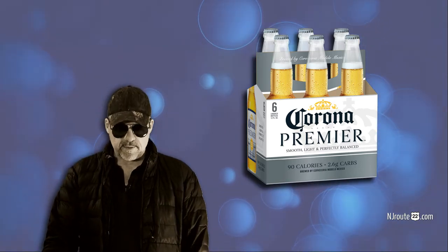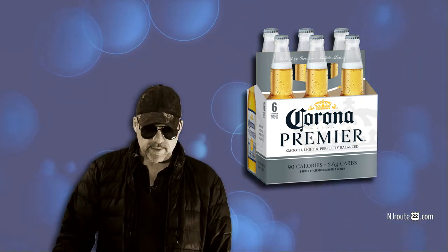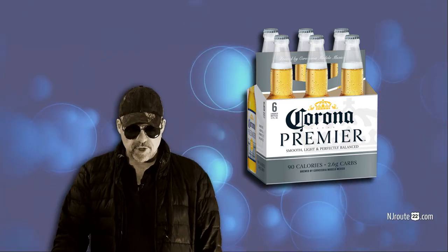And then there's the seltzers, which I think almost don't give me a buzz anymore — I don't know what the deal is with that. But anyway, I was at the store the other day and I noticed this Corona beer. I'm like, what is this Premier stuff?